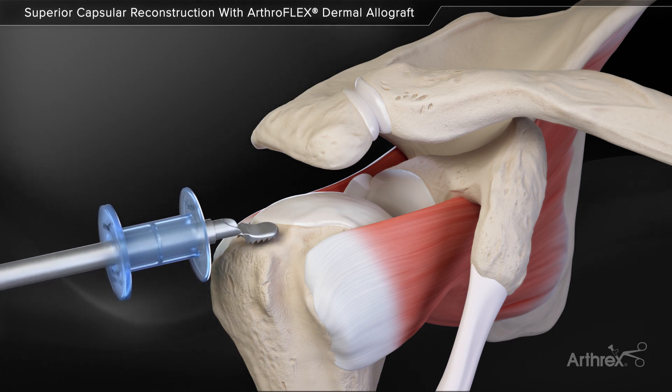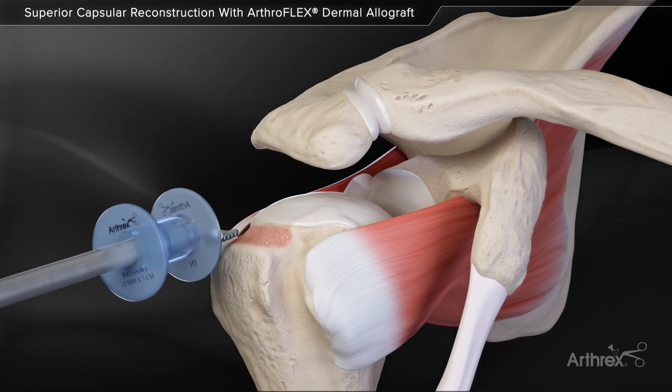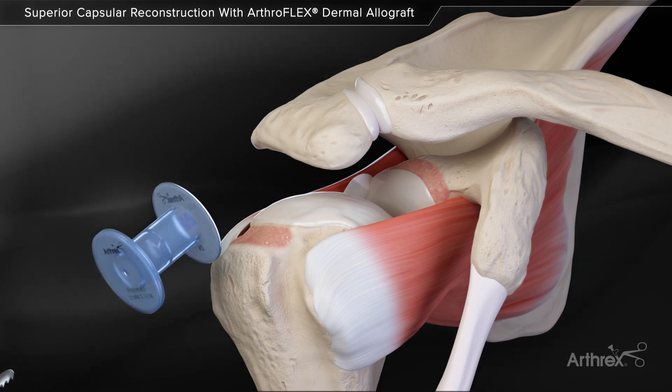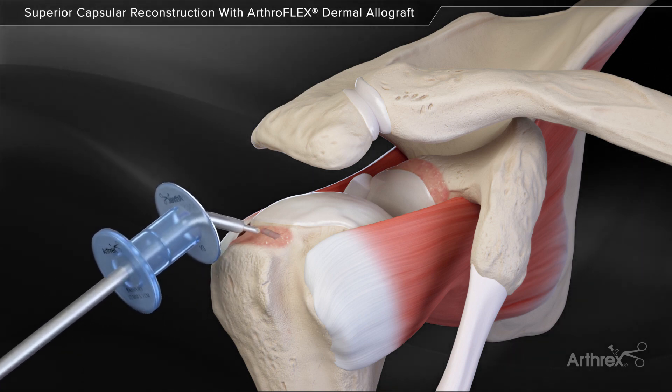The superior glenoid and humeral tuberosity bone beds are prepared using a flush-cut burr and power rasp. The power pick is used for additional footprint preparation to maximize vascular channels.